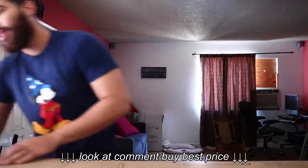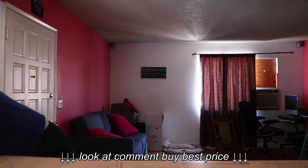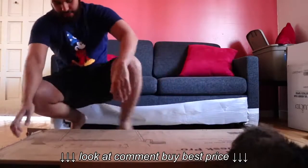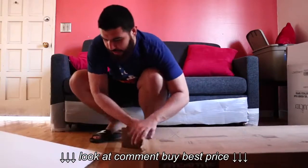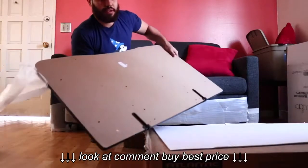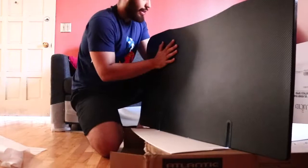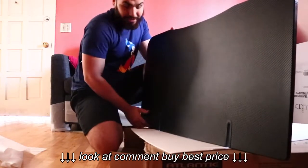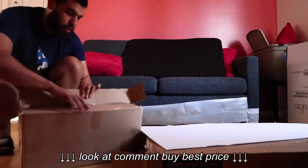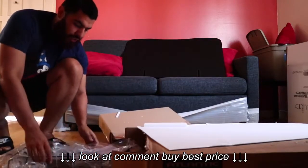I'm gonna go ahead and unbox it. The box is right here. I noticed I wasn't able to do it with just one hand. Okay, let's slide everything out. First thing to pop up looks like it's the table itself. Very nice table here — it has a carbon fiber look. It's obviously not going to be actual carbon fiber, but it looks really nice and clean. It's actually bigger than I thought.